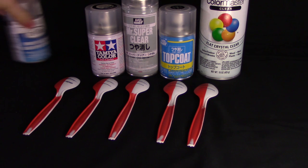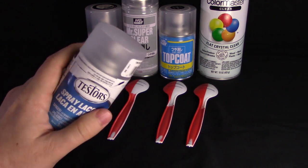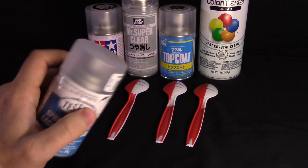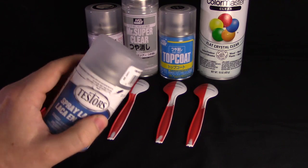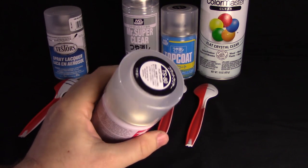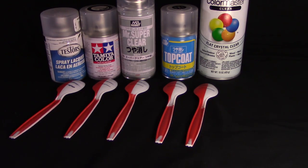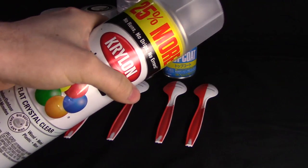Let me talk about the spraying experience with these paints. The nozzles on Testers spray cans I don't really like — they tend to put out a lot of paint, are hard to control, feel kind of cheap, and it's easy to over-spray. That still held true during this experiment. The Japanese-made paint cans — Tamiya, Mr. Hobby — all have really nice nozzles that are easy to control and don't dump out a ton of paint at once, so you can do a fine mist much more easily.